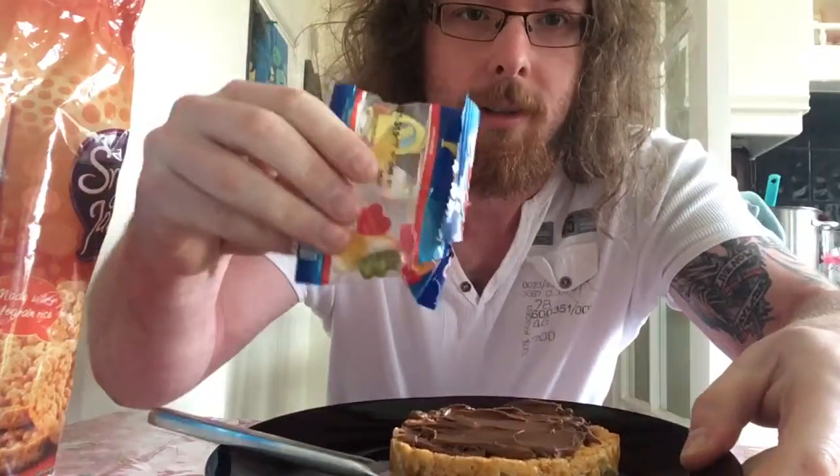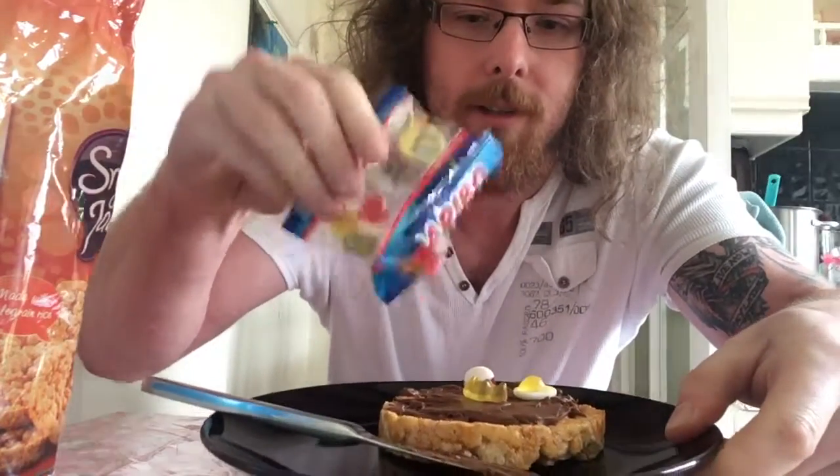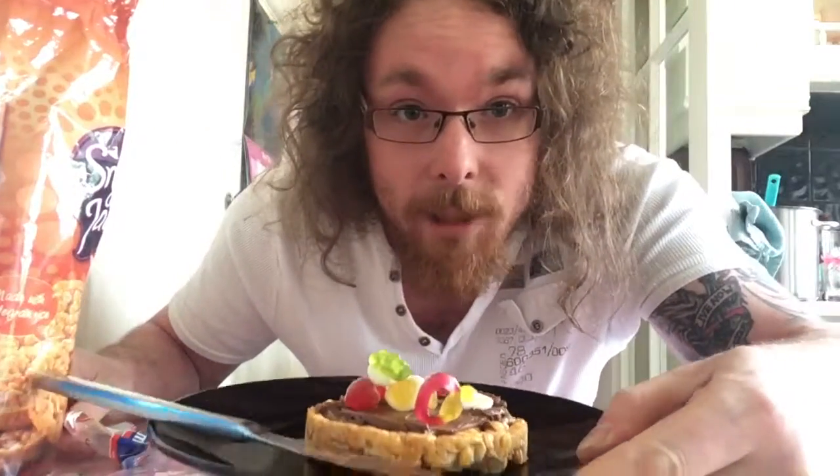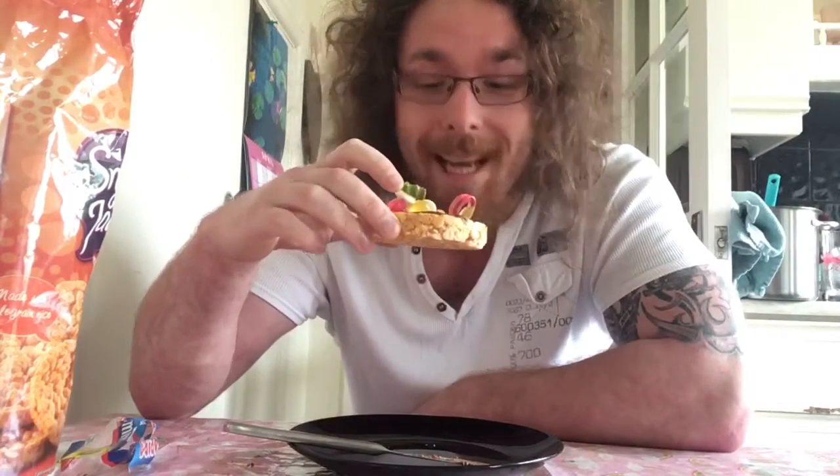So look at that, after our chocolate spread we then need something with no artificial colors. So from here you just sprinkle on to get all of your colors, all of that goodness in. That is what I call a varied diet. Happy eating guys!